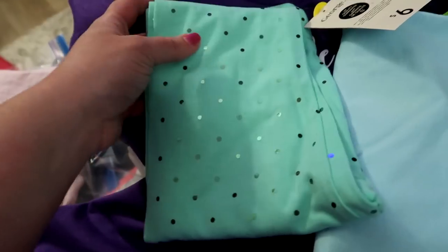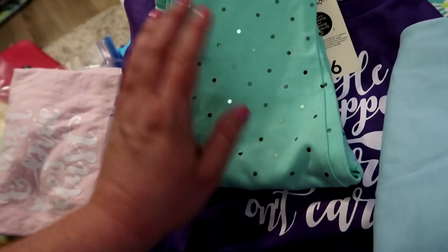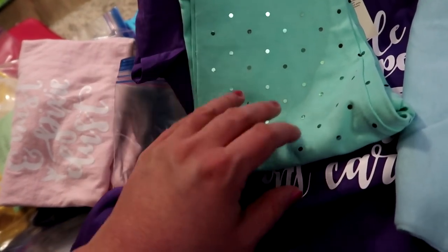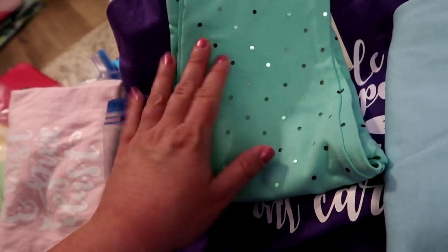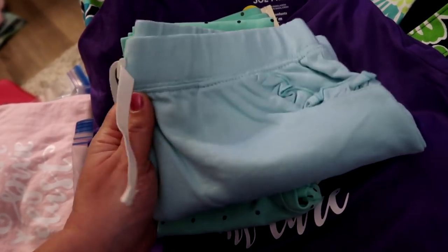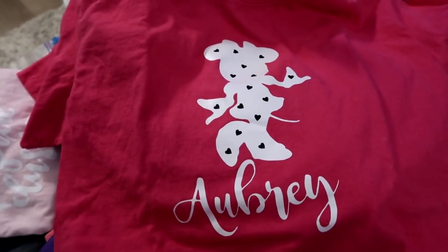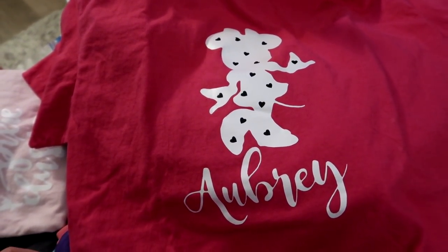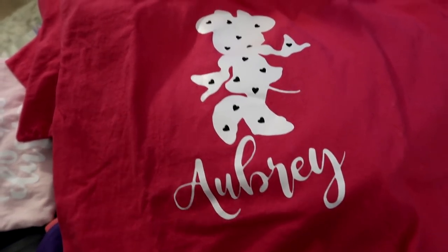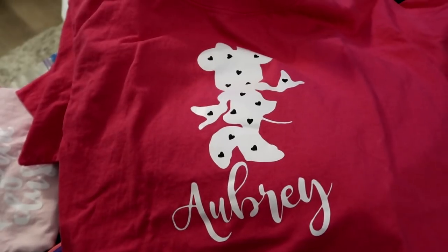She also has turquoise ruffle shorts, which is very Ariel. On our first night we're going to Disney Springs, so I packed us all fresh outfits since everyone will want to change after traveling. I did a little Minnie with heat transfer vinyl hearts and put my daughter's name underneath. Her Incredibles shirt matches my son's — and here's his shirt for when they meet the Incredibles. He absolutely loves Elastigirl; the shirt has her silhouette and says 'Super' as a play on the word.